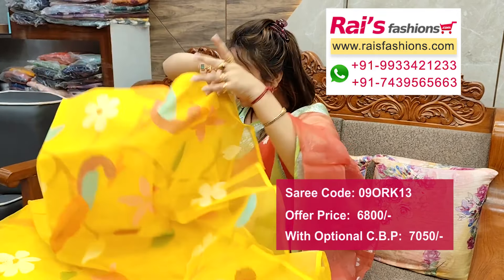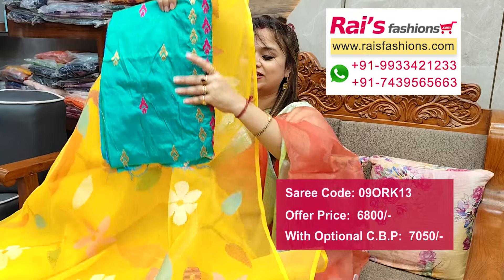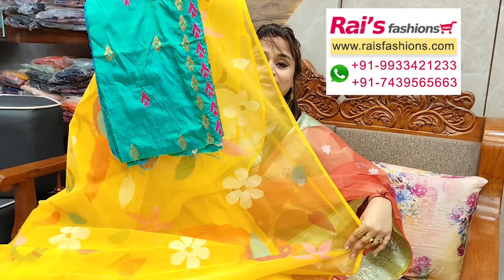Silk material embroidery design work contrast blouse piece for your elegant looks.